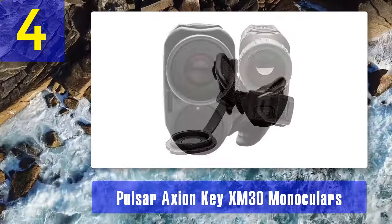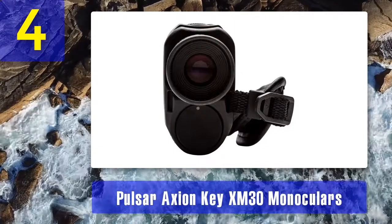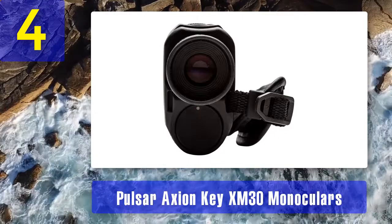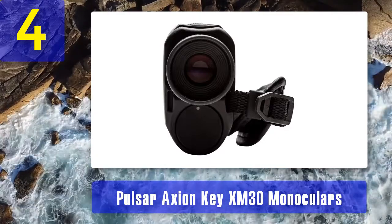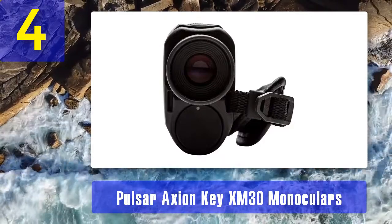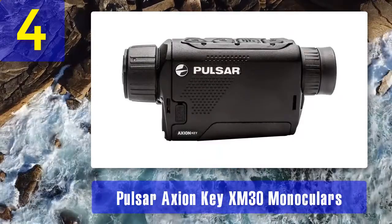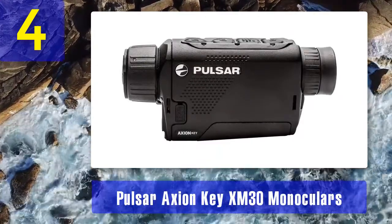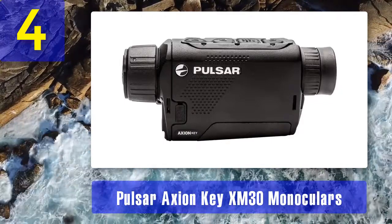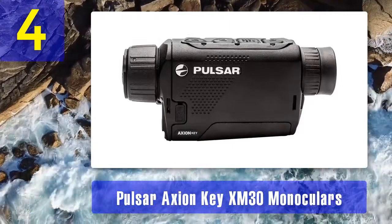Design: the housing is made of lightweight but rugged magnesium alloy to ensure rigidity. It has a very compact size that can fit into one hand or a pocket. Its high portability makes it a perfect tool for spotting and scouting. It has an AMOLED display of 960 by 720 pixels resolution. Color palettes: with this Axion monocular, you can view in varying conditions using its eight color palettes, including white hot, black hot, red hot, rainbow, and ultramarine.